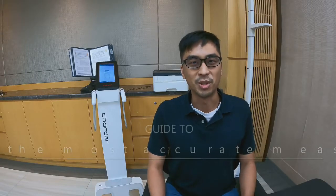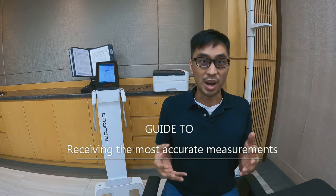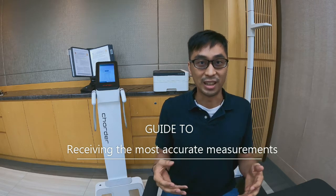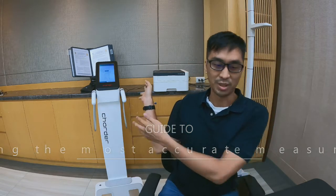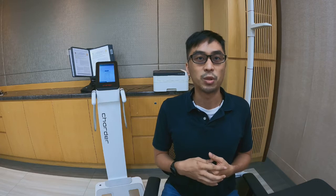Hi, I'm Steven from Charter Medical. You may have made an appointment to get a body composition scan, like on the devices that we make behind me. And you might be wondering, is there anything I need to do before my scan to make sure my results are best? Before doing some medical examinations, they might tell you, don't eat for 24 hours or don't drink anything before it. So we're here to answer some questions you may have about how to get the best results.